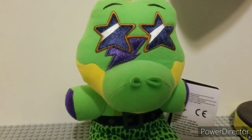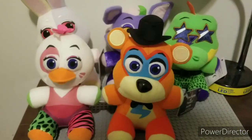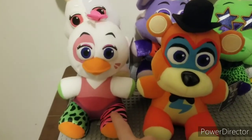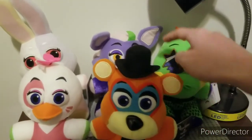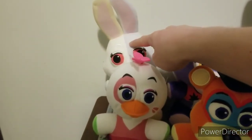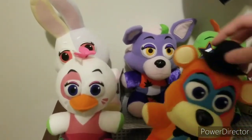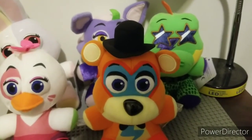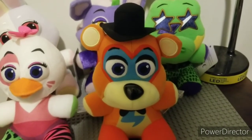Alright, I'm going to wrap up and get to the conclusion. How would I rate these out of 10? I would say Roxanne's a six, Freddy's a five, Chica's a seven or eight, Vanny's a four, and Montgomery's a five or six. So I'd say Montgomery's the best. I want to thank you all so much for watching. Please like, comment, and subscribe. I'll see you guys next time, probably in a pop review or something like that. Bye.